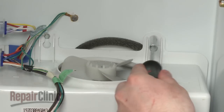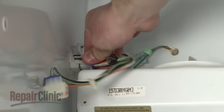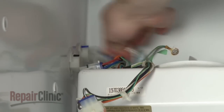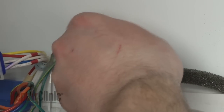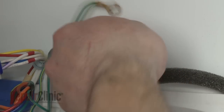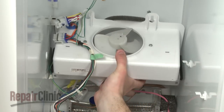Loosen the fan housing retaining screws and disconnect the wire harnesses. Remove the screw to release the grounding wire, if applicable. Now lift the housing off the retaining screws and rotate it down.